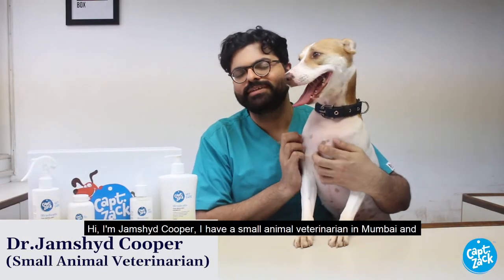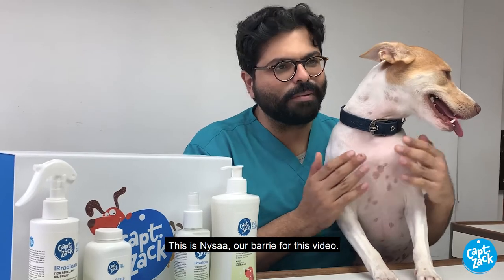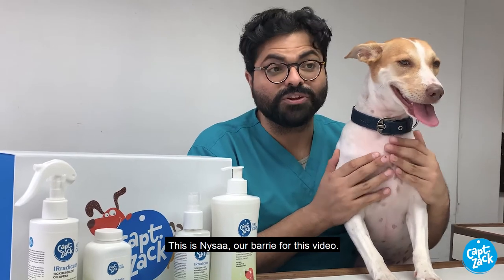Hi, I'm Jamshit Cooper. I'm a small animal veterinarian in Mumbai and I also consult for Captain Zach. This is Naisa, our buddy for this video.